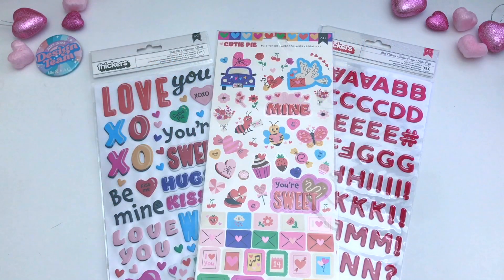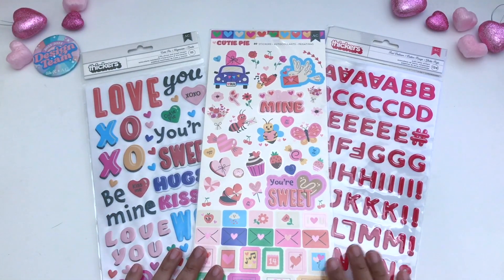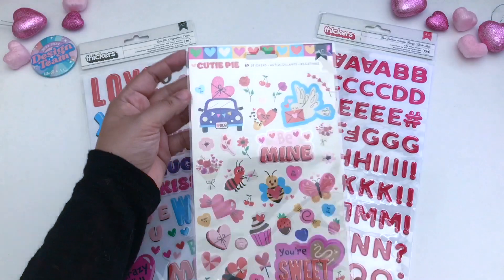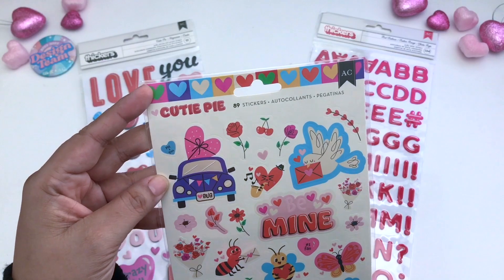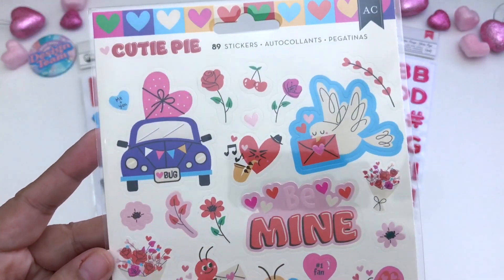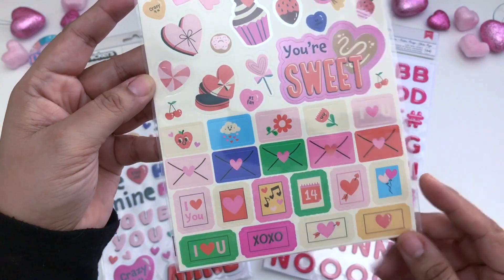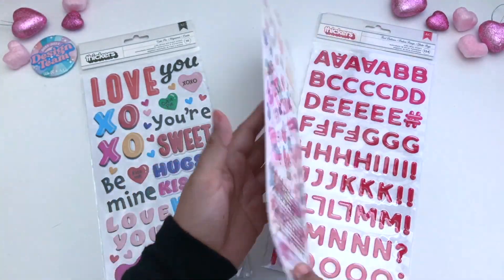Here we have some cardstock stickers as well as the thickers, and these thickers are dimensional — we all know that they're dimensional. These ones are the cardstock stickers; they're 89 stickers in all in the pack. Let me pull you closer so you can see what is available. I just love the envelopes and all of the sweets. Let's turn it over.